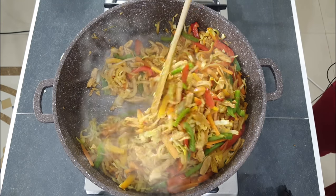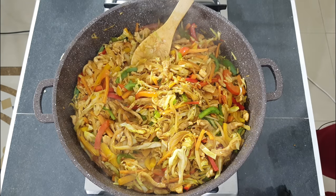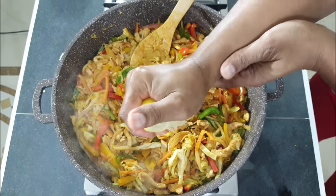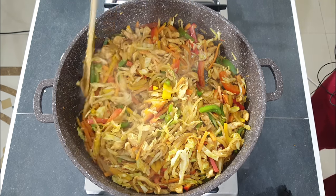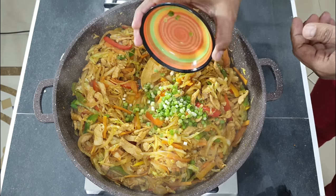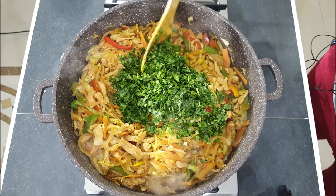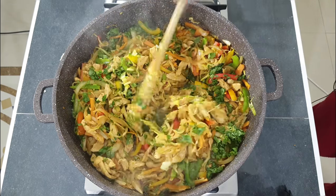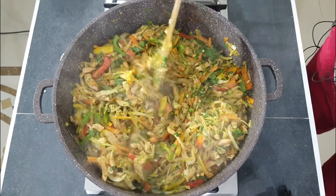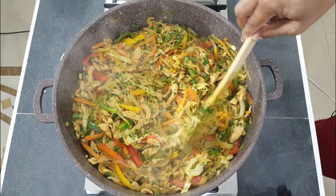After six minutes you can see the vegetables are not overcooked, they are a bit soft. Now add in half a lemon juice — squeeze half a lemon — this will give it a nice tangy flavor. Give this a nice good mix. Now add in your spring onion and the coriander. Give it a good mix. Once you have mixed it well, you can now switch off your stove because the filling or stuffing is now ready.